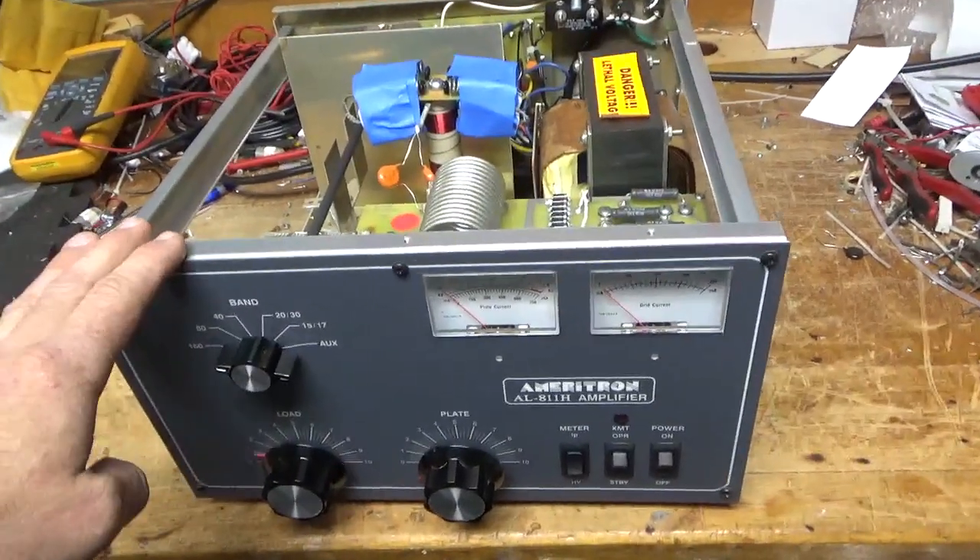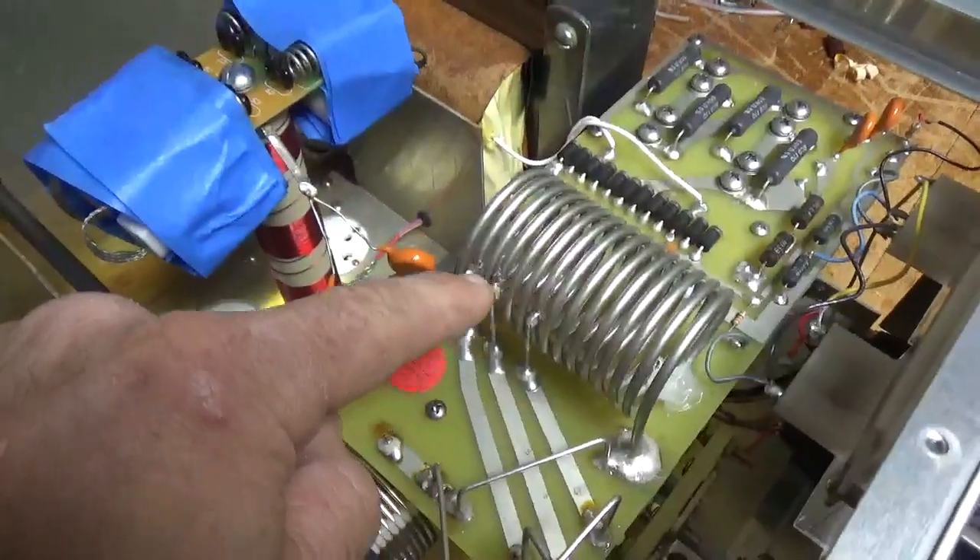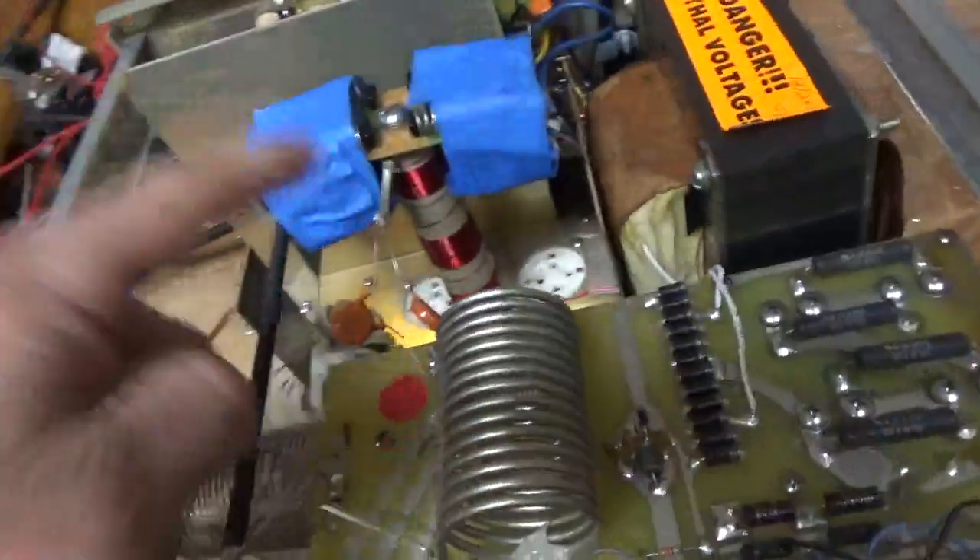So another Ameritron amplifier, AL-811H. Some poor solder work here where the taps are connected to the coil. I'll fix that.